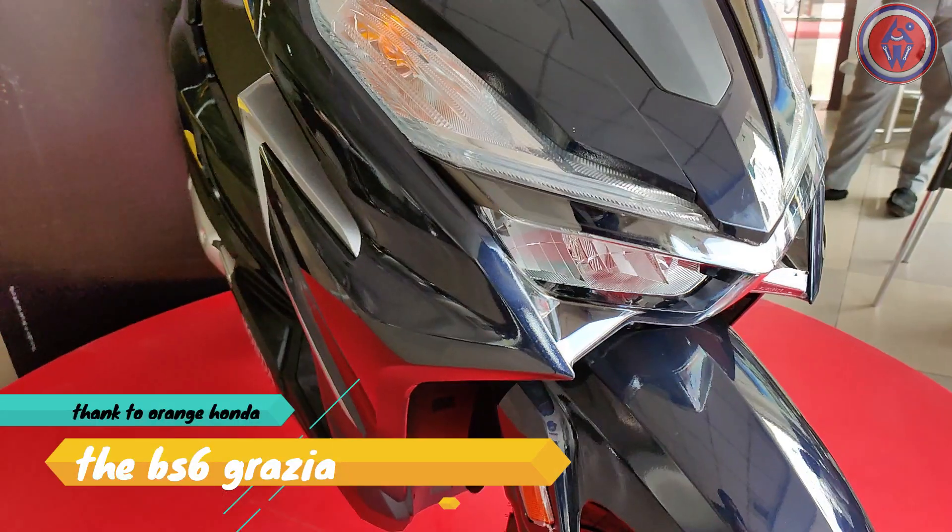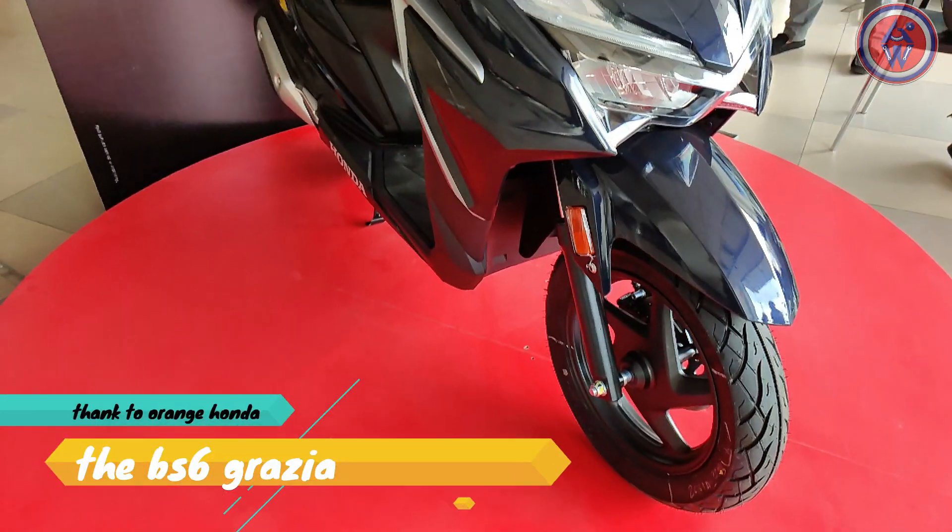Hello guys, welcome to AutoGeek World. Here is the all new BS6 Grazia from the house of Honda.